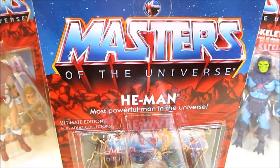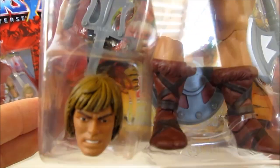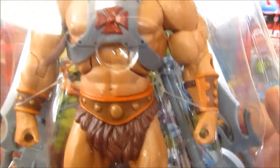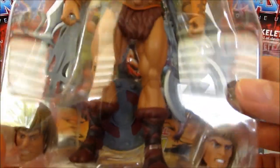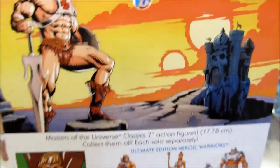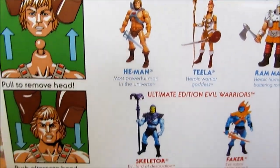It looks like there's enough variation with some of them — we're going to see paint differences, it's not just the exact same one. It looks like all the He-Man heads have a browner hair wash to them. You can see his axe, he has the different power swords — the half sword, the power sword, the Alcala style. There's actually a cardboard piece back there to look like one of the mini comics that came with the original figures, and a shield down there. That's He-Man.